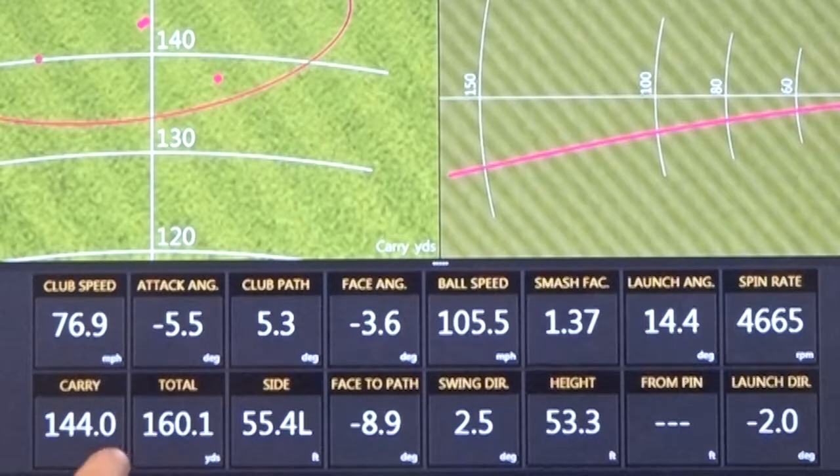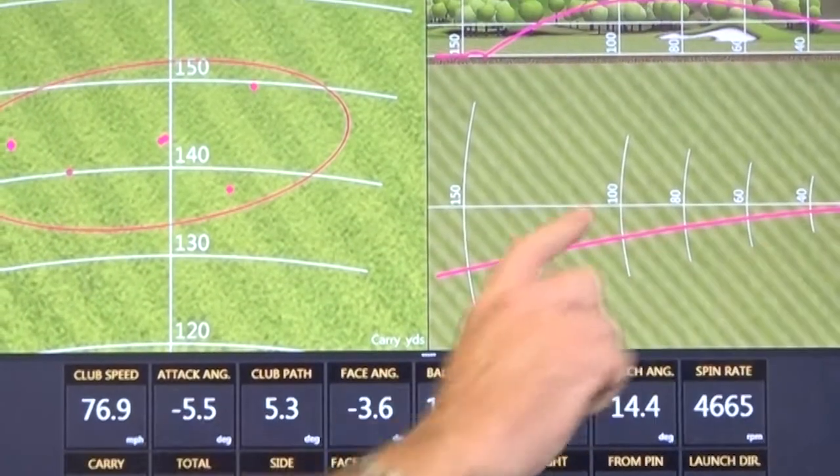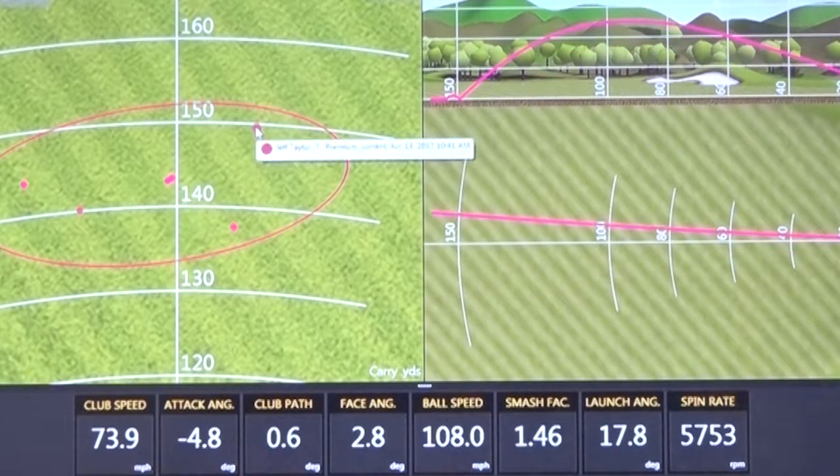As we notice his carry distance — when we're fitting irons, I'm more concerned with carry than total distance. That shot right there, as you can see on the screen, had a little low launch. Launch angle is 14 degrees. Spin rate is a little on the low side at 4,600. I want to show you something else with these numbers as well.